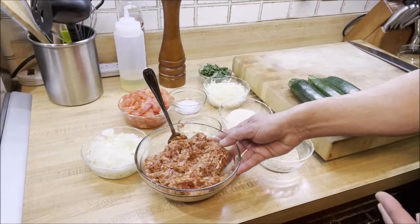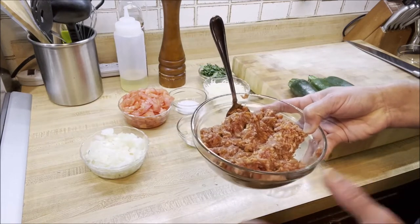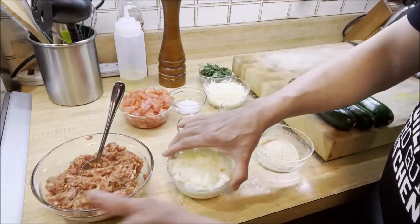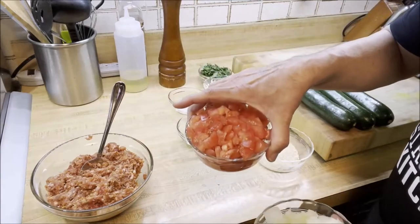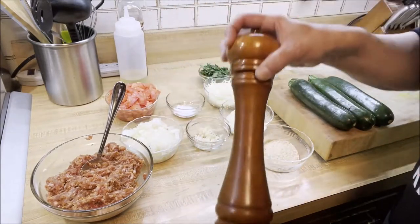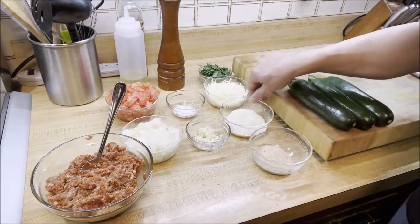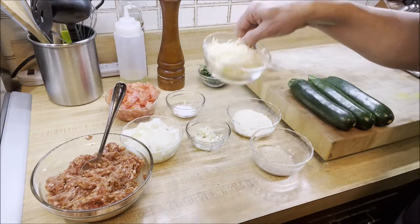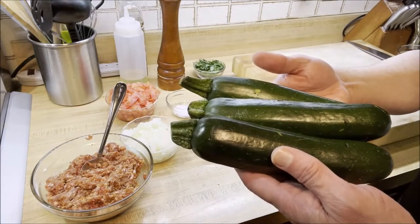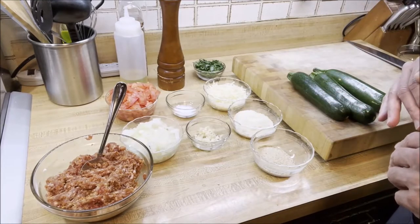To make sausage stuffed zucchini boats, I have a pound and a half of spicy Italian sausage — this is ground; you can even get sausage links and take the meat out of the casing. We have one onion chopped, two tomatoes diced, two cloves of garlic, salt, black pepper, a quarter cup of breadcrumbs, half a cup of Parmesan cheese, a cup of shredded mozzarella cheese, some freshly chopped parsley, and three zucchinis which we'll slice in half, hollow out, and turn into boats.